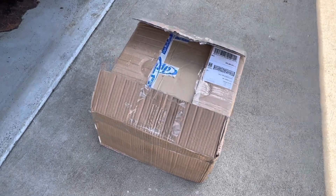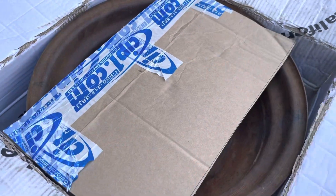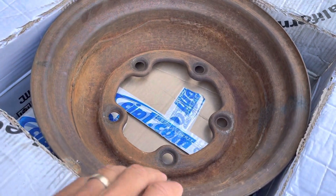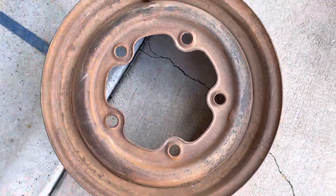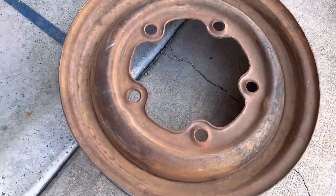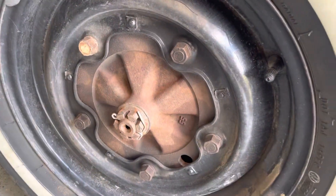I wanted to make just a real quick clip here — it's been a little while since I've put anything up. Kind of excited today, probably a lot of people think I'm crazy for it, but I just received yesterday in the mail two proper Type 3 wheels for my car, which is very exciting.